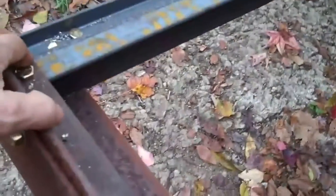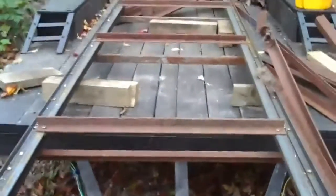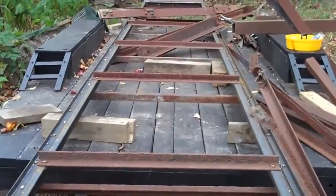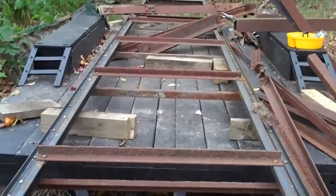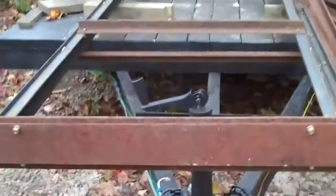From here over to here, this outside is 32 inches. If you want to know what a 32-inch wide log deck looks like, that's about what it looks like. That's about it.